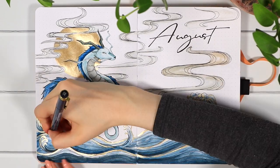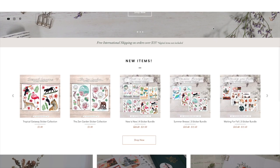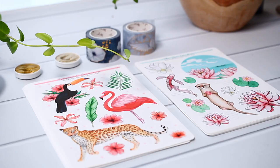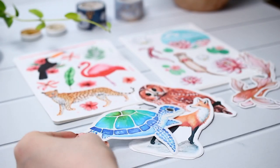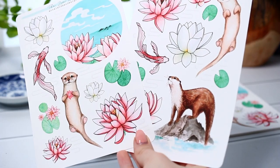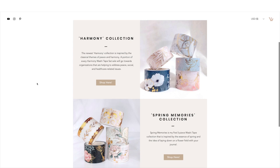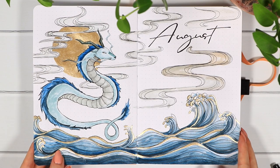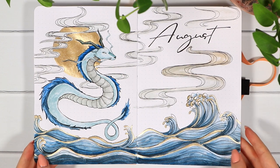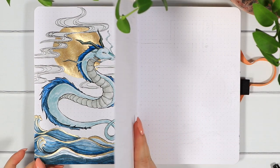As always, this will be available as a digital download on my online shop. I also added many new stickers and bundles last month, and for washi tape lovers I added a page where you can find both washi tape collections I've designed. But now we're finally done with the cover spread. I feel like this was very different for me, but I liked it a lot — especially the gold details really elevated this spread.